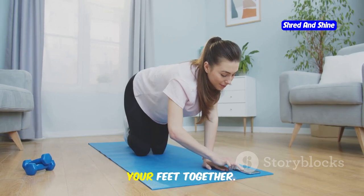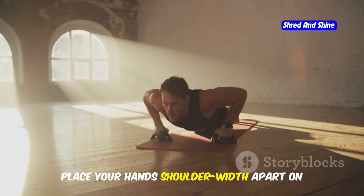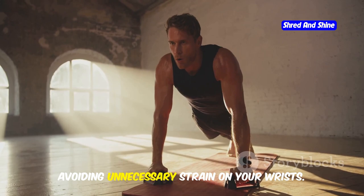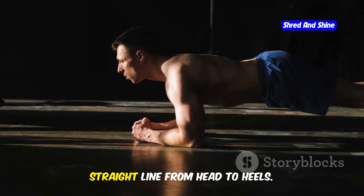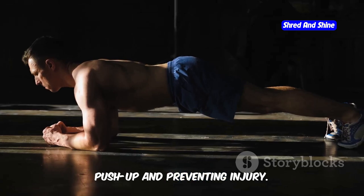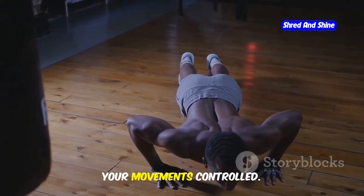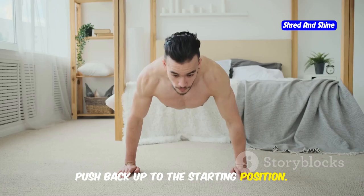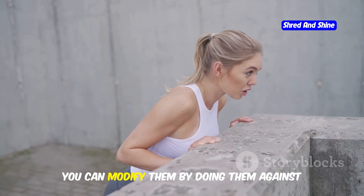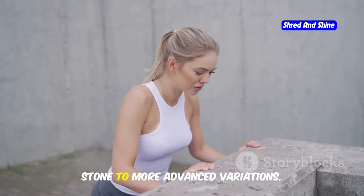Start by standing facing your bed with your feet together. Place your hands shoulder-width apart on the edge of the bed. Step back until your body forms a straight line from head to heels. Lower your chest towards the bed by bending your elbows, keeping your core engaged and your movements controlled. Push back up to the starting position using your chest and arm muscles. If full push-ups are too challenging, you can modify them by doing them against a wall. Wall push-ups are a great way to build strength gradually and can be a stepping stone to more advanced variations.